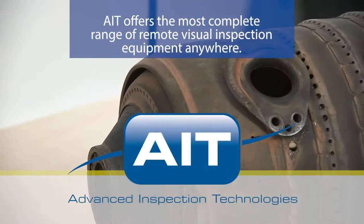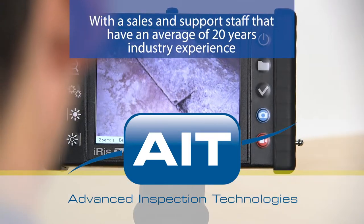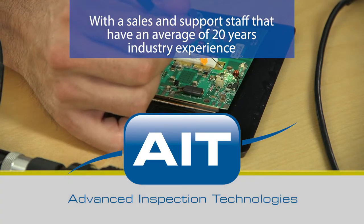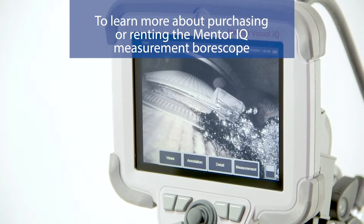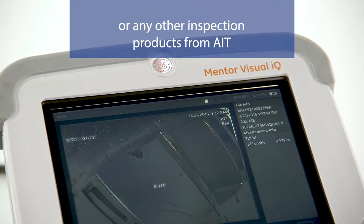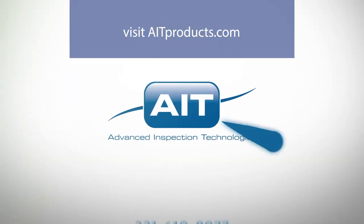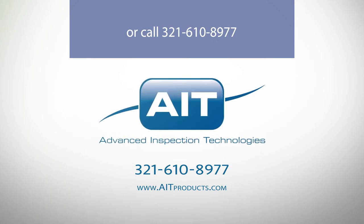AIT offers the most complete range of remote visual inspection equipment anywhere. With a sales and support staff that have an average of 20 years of industry experience, you can be certain you'll receive the best solution for your inspection. To learn more about purchasing or renting the Mentor IQ Measurement Borescope or any other inspection products from AIT, visit AITProducts.com or call 321-610-8977.